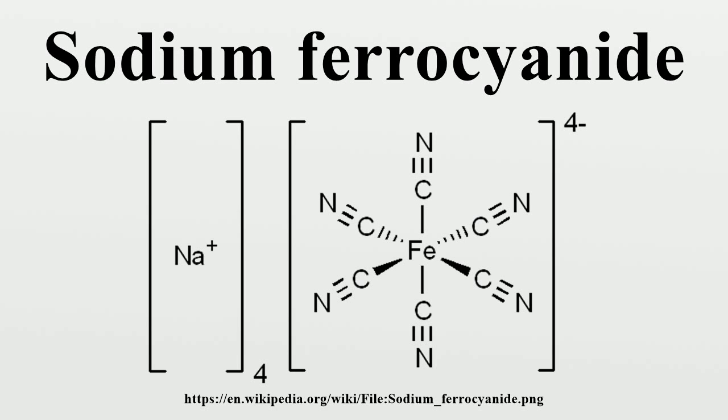Despite the presence of the cyanide ligands, sodium ferrocyanide has low toxicity. The ferrocyanides are less toxic than many salts of cyanide, because they tend not to release free cyanide. However, like all ferrocyanide salt solutions, addition of an acid can result in the production of cyanide gas, which is toxic.